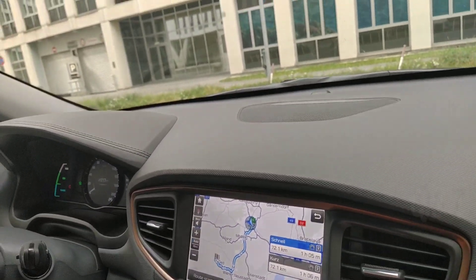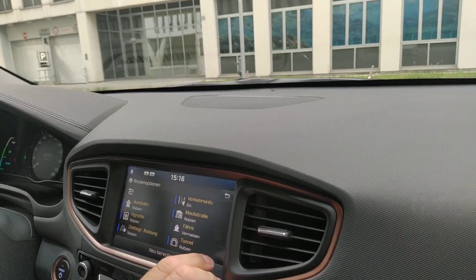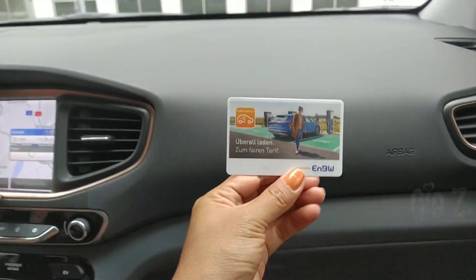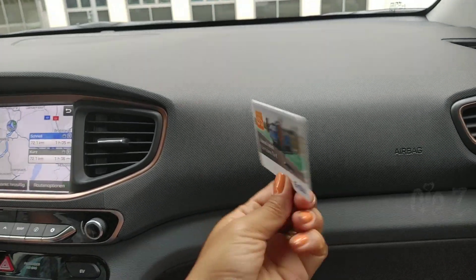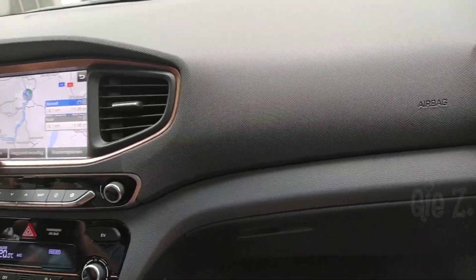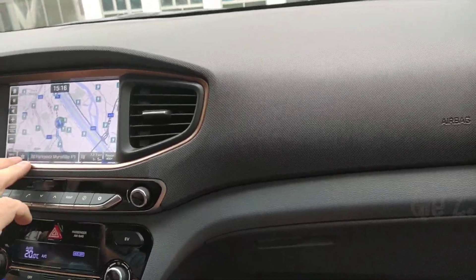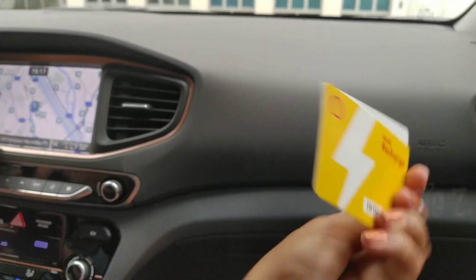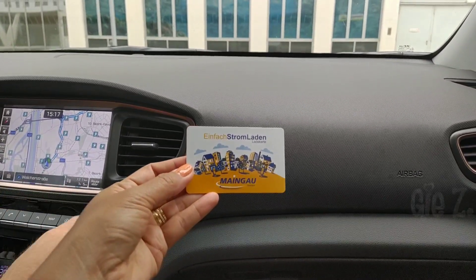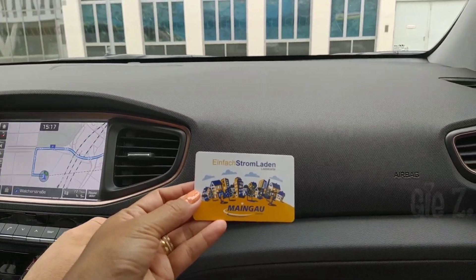For this electric car guys, we already have the card for charging — for the charging station. We also have another card, this one here, also for charging. So it's important that you have these cards.